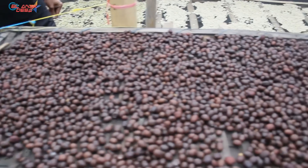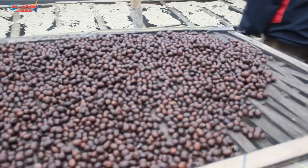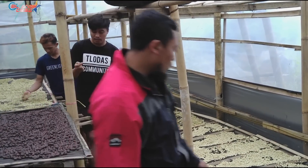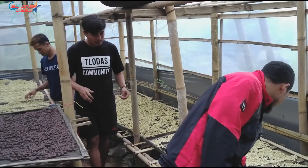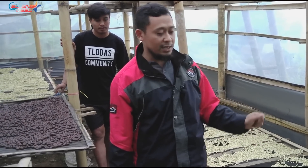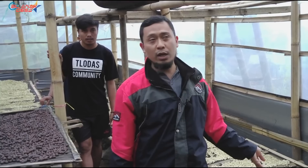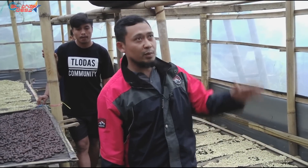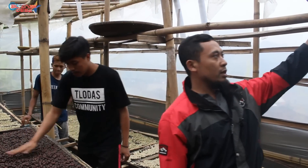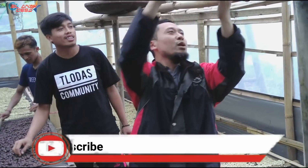This is the full wash from before. How many days does it take to dry? If the sun is hot, about 2 weeks. Two weeks to fully dry — maximum. It can be enjoyed after 2 weeks. From the milling process until it ends up in a cup, it takes about 2 weeks. But it also depends on the weather — if it's cloudy, it could take more than 2 weeks.